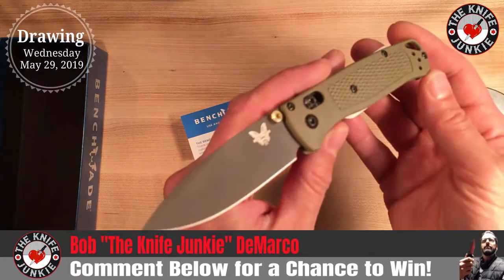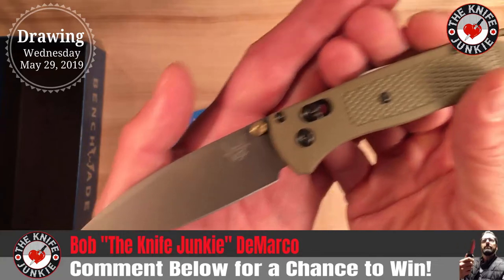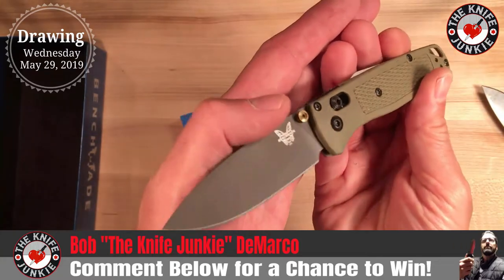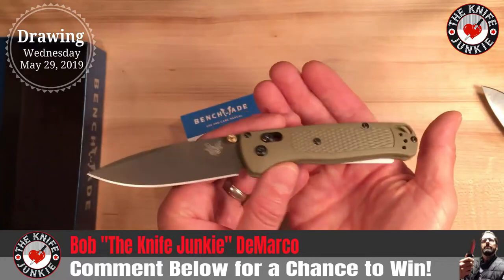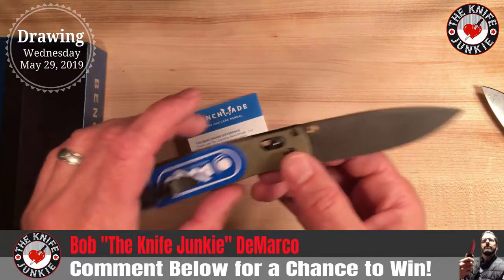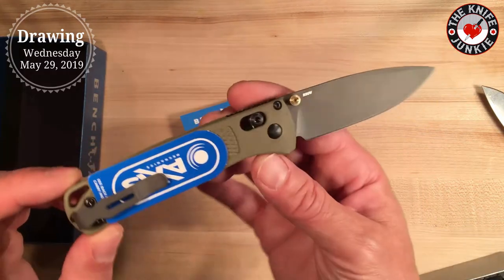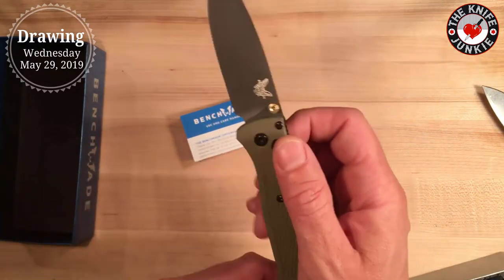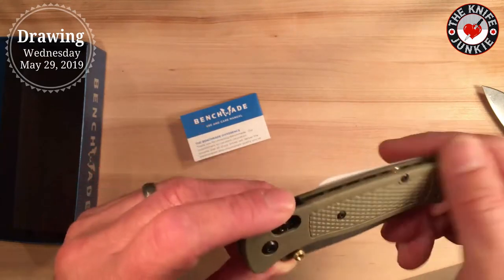Alright, this could be yours. One week from now — on Wednesday night, the 29th of May, 2019 — I will be posting a video announcing who won. I will put the comments in a random number generator to figure out who wins. All I will do is verify you and then we're good to go. I'll send it to you.